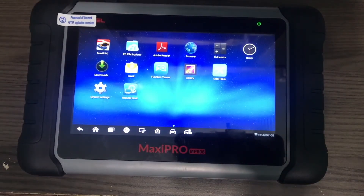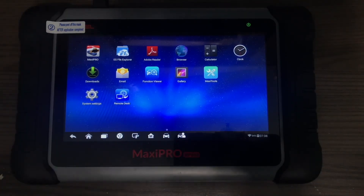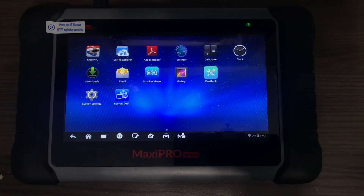Today we're going to talk about the remote desk app through the Autel system. We're working with the Autel MP808. I'm going to show you how to remotely log in to your Autel scanner and control it from a Mac running macOS Monterey — how to interact with it, how to message between the computer and the scanner if you have two people working, and how to monitor stuff remotely, which will come in handy for the shop level or the DIYer.